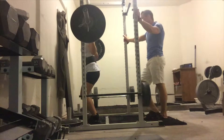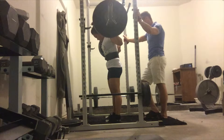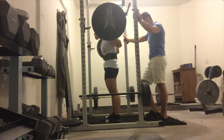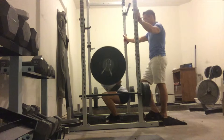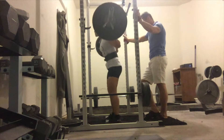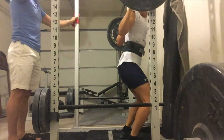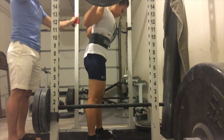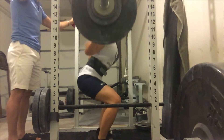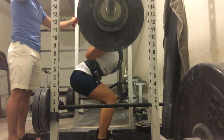Deload is very important for me and I always look forward to it, because for the past four weeks of training I've been hitting PRs, which is good, but at the same time my body feels so tired and fatigued. That's why I always look forward to deload. Even though the weights are lower, the volume is still a lot — I do four by four sets, which is still significant.